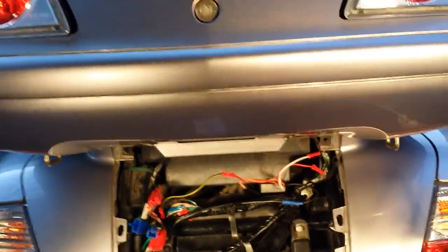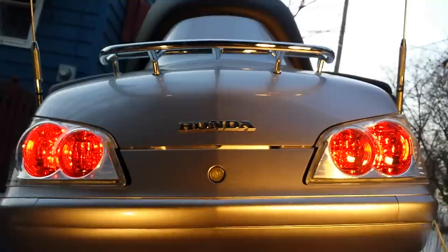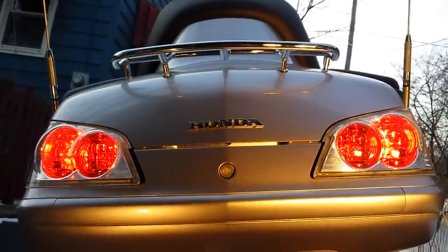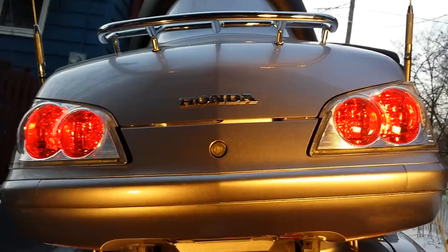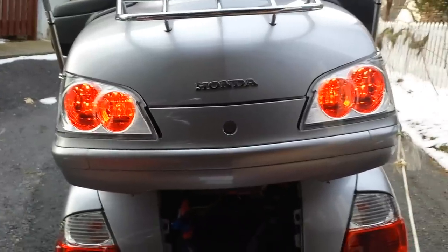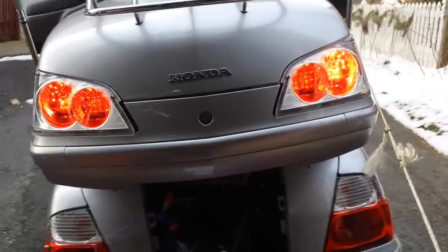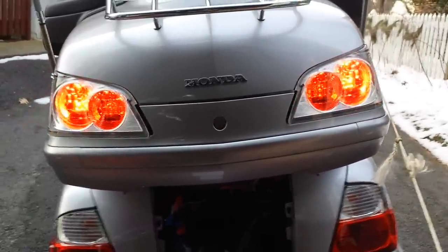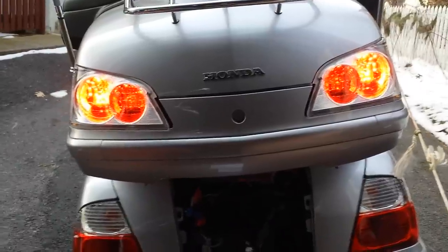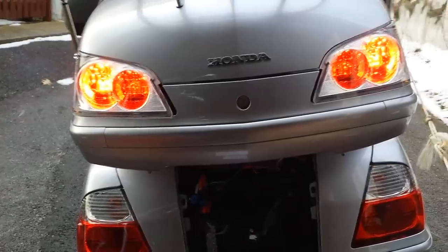We're all connected and mode one is what I chose. You can see it flashing — that's mode one. If you wanted to change it, you would just have to hook up the orange wire instead.